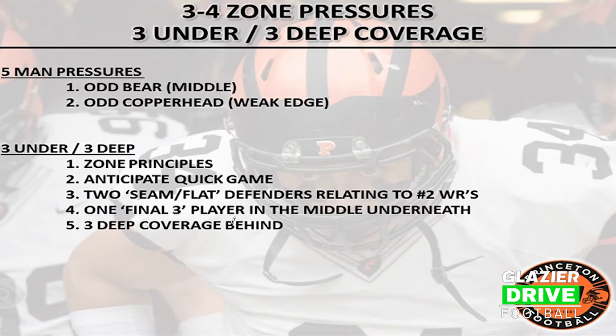Let's get into an overview of our clinic. We're a 3-4 defense. I coach the outside linebackers. We've got an inside linebackers coach, a defensive line coach that coaches our end, nose and tackle, and then a secondary coach.